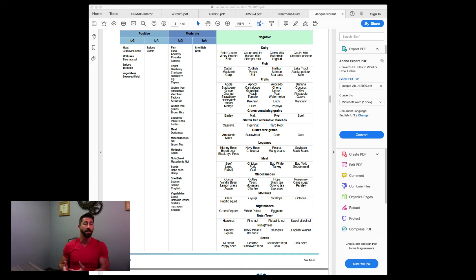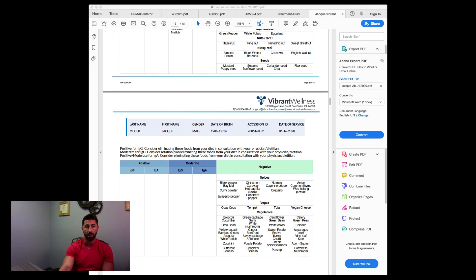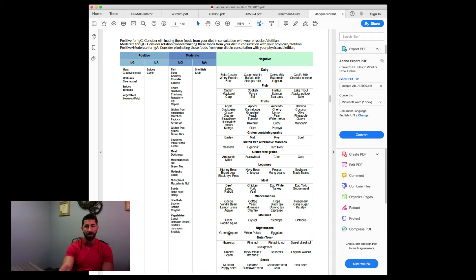Hemp came back as a sensitivity, which is a problem because a lot of CBD oils are hemp-derived. So I'd need to use coconut oil or MCT oil alternatives instead of hemp-based CBD. Shellfish-wise I have lobster, shrimp, and crayfish — unfortunate since I'm going to Maine in August. Also romaine lettuce, carrots, shiitake mushrooms, shallots, and crab. So a lot of my seafood options are affected. Ultimately though, given how many foods tested negative, this is not devastating to manage.